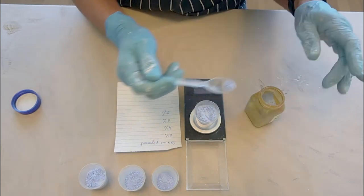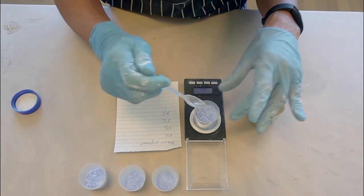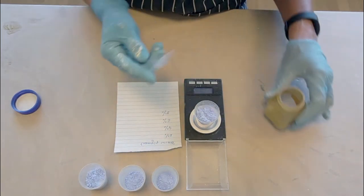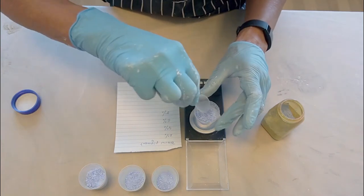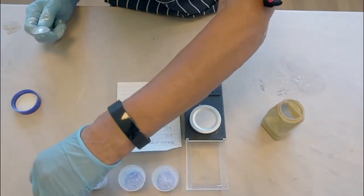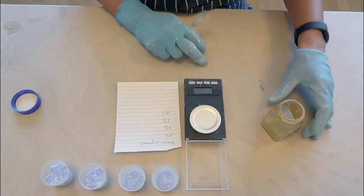Weighing, measuring, and recording are the key to success for this process. Begin by weighing out your clay and stain. I mix one blue color in four different shades, but I'll tell you more about this further on in the video.